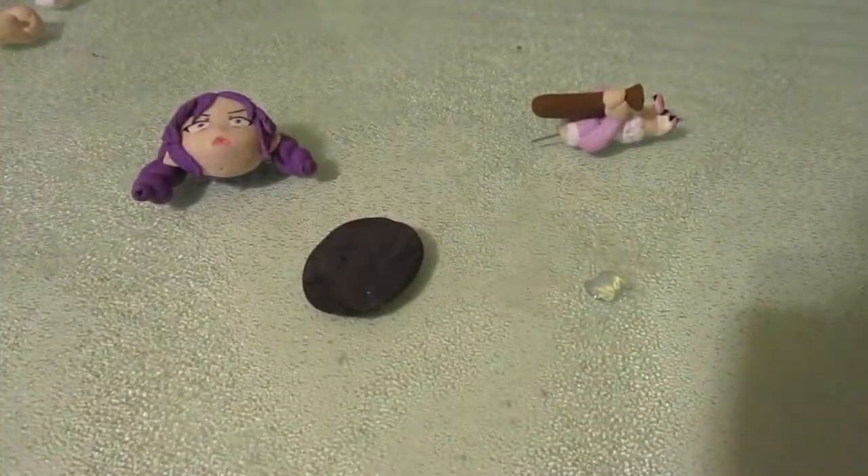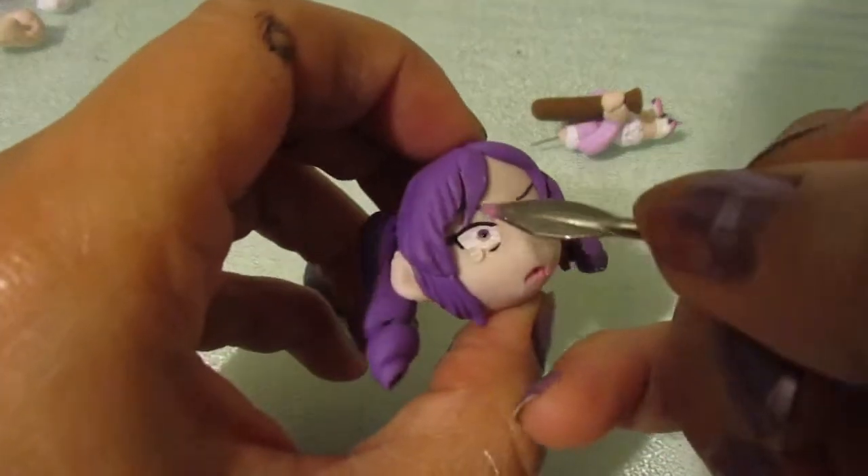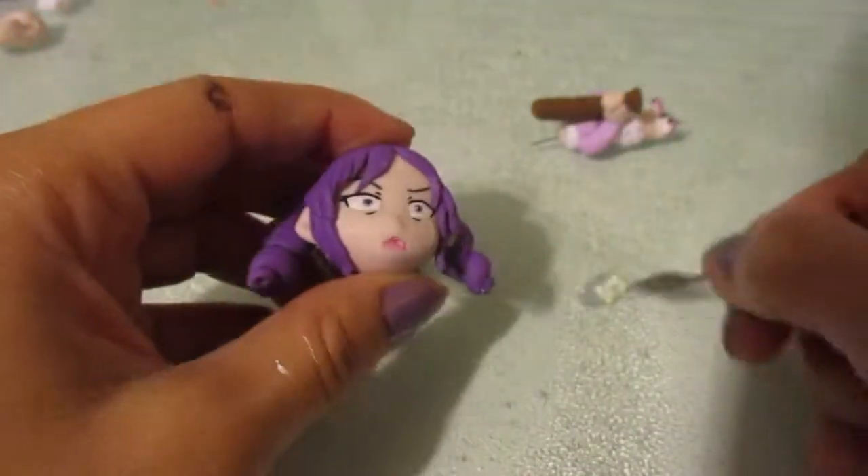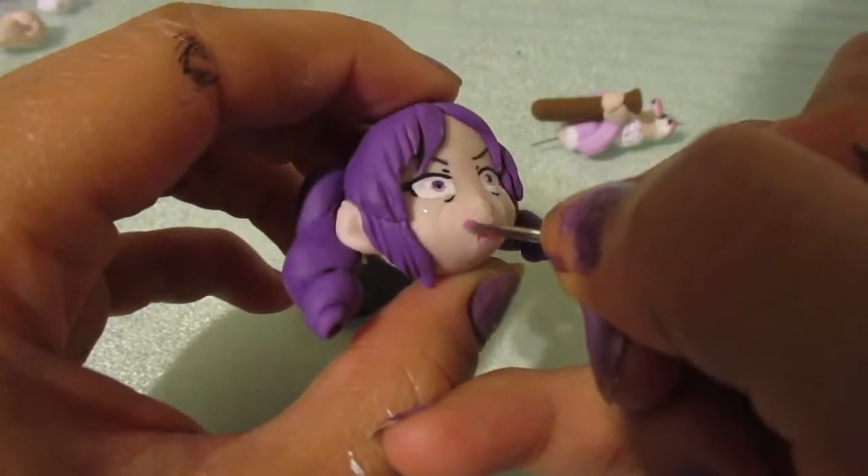I'm using Mod Podge Dimensional Magic for her tears — it gives it a thick, glossy, water-like appearance.